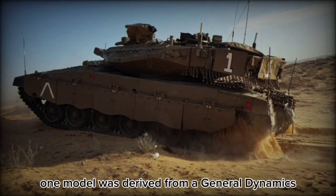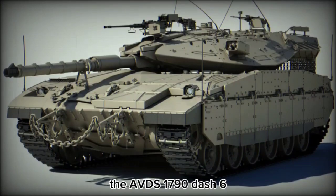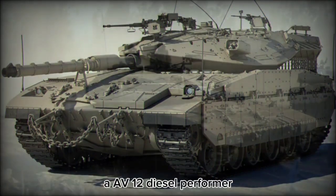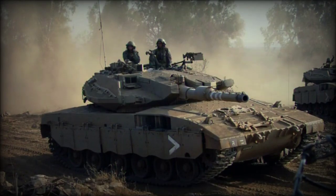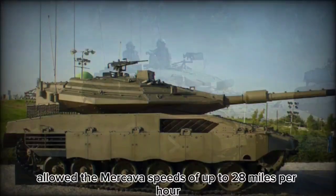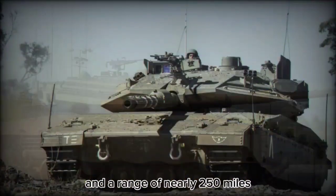Power in the MK1 model was derived from a General Dynamics Land Systems engine, the AVDS-1790-6A, a 12-cylinder diesel that generated about 900 horsepower. This powerplant allowed the Merkava speeds of up to 28 mph and a range of nearly 250 miles.